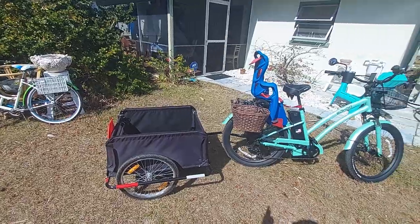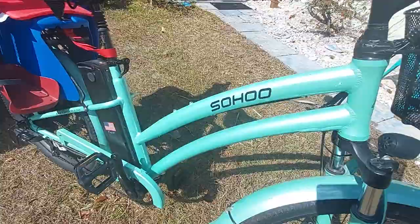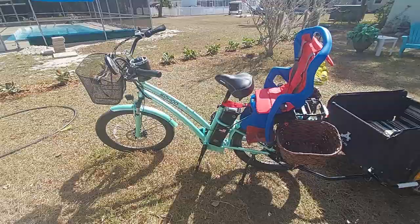Hey guys, welcome back to the channel — make sure to leave a like, subscribe, and comment down below. So here we got the 48-volt Shengmilo e-bike out. We're gonna take it for a ride to the beach. This is my dad's bike that he purchased last year, and it's been running good.